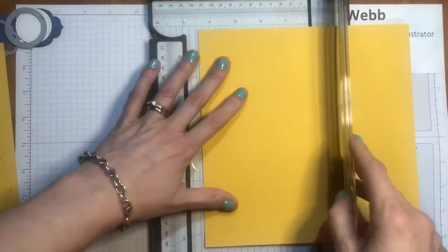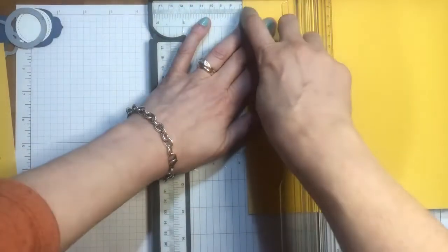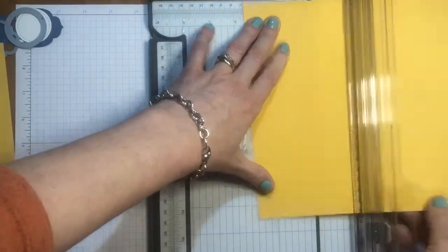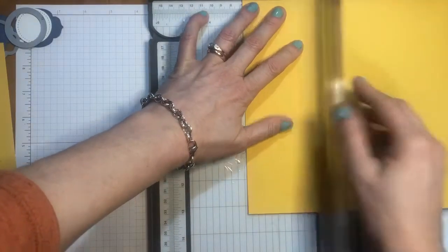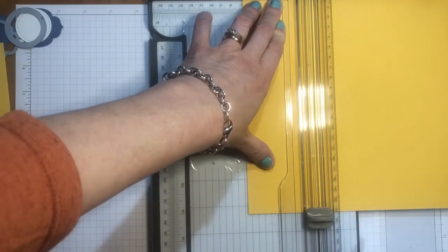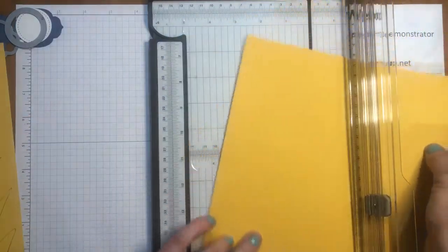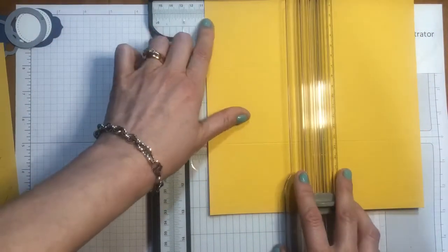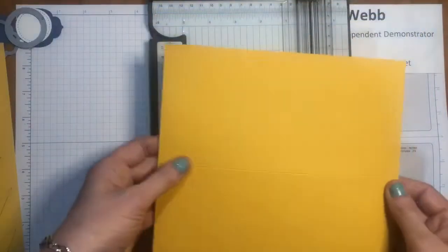The first score lines we're going to do are going to be 6¾cm from the edge of the cardstock. I've taken my edge up to 6¾cm. And then I'm going to flip it around 180 degrees and do the same on the other side, taking it to 6¾cm. Make sure that you're using your scoring blade rather than your cutting blade. Then we're going to swing it around 90 degrees and mark the halfway point with a score line as well — that's at 10½cm. So that's all our scoring done.